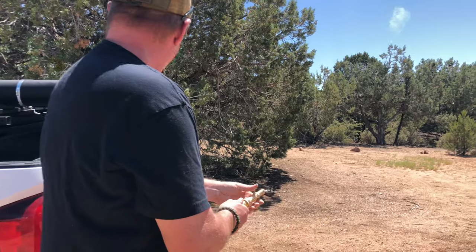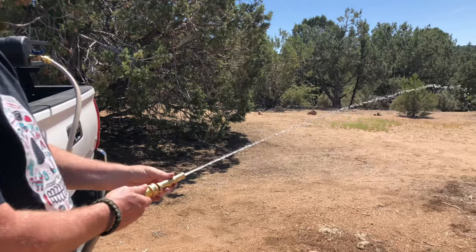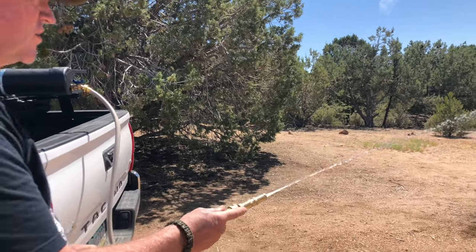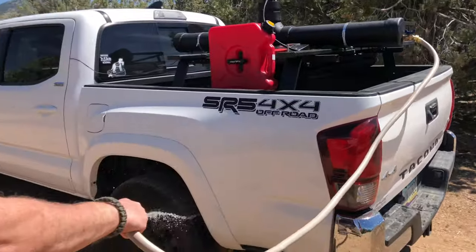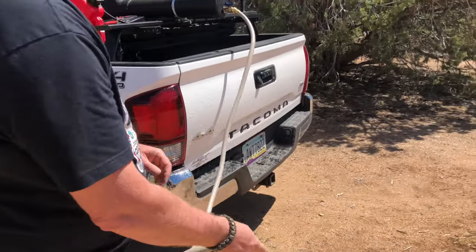Next we'll do it with the little air compressor going. And you can see you get a lot more pressure — if you wanted to wash off the truck tires, tailgate, whatever — a lot more pressure with the compressor running.